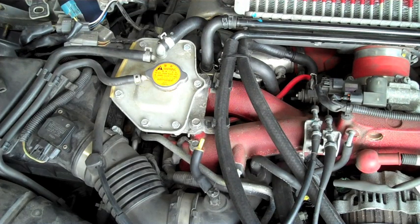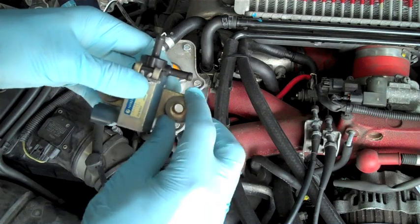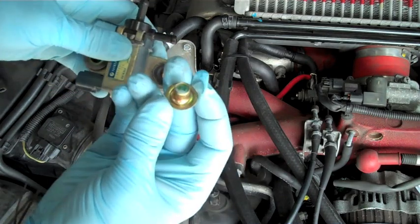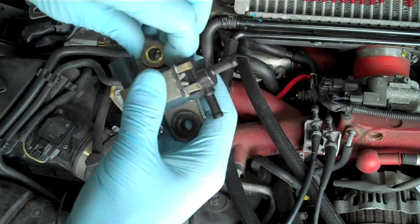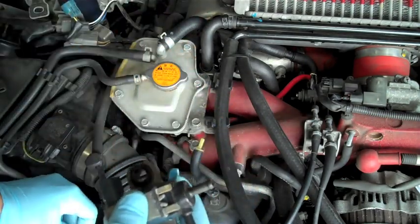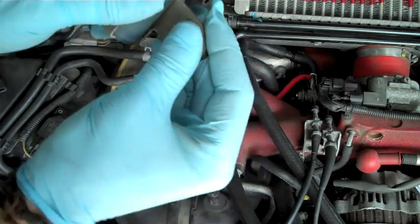Now we're going to go to the OEM boost control solenoid and remove the gold cups and rubber grommets, as we're going to reuse them on our new boost control solenoid. Now if you have an '06 through '07 WRX or any of the STIs, we're actually going to send you new grommets and bolts, so you will not need to do this step.